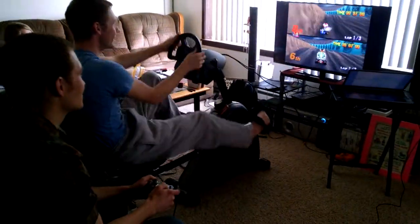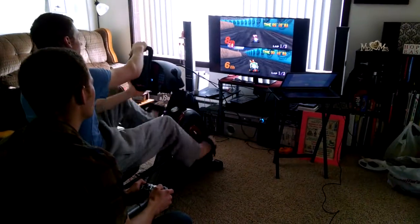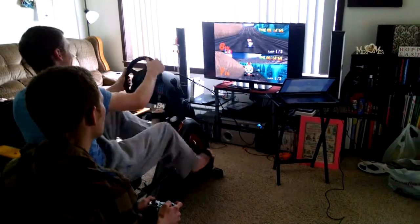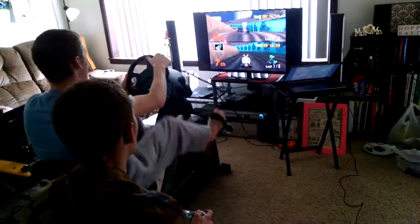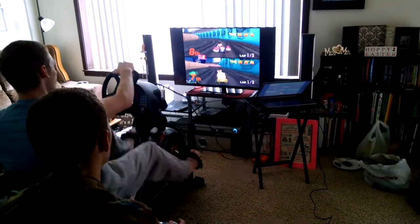Thanks to the new Mario Kart exercise bike, those endless hours can be put to use burning those unwanted pounds, while you enjoy racing those classic Mario characters. So sit down and enjoy the ride as we show you just how it works.